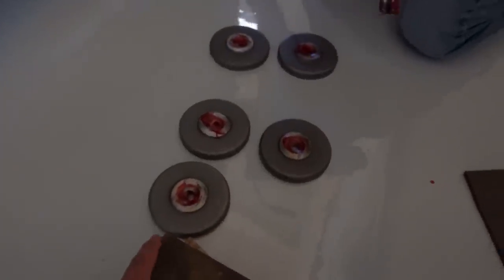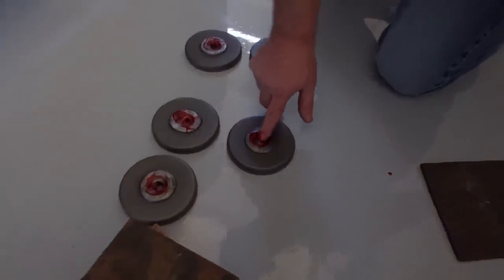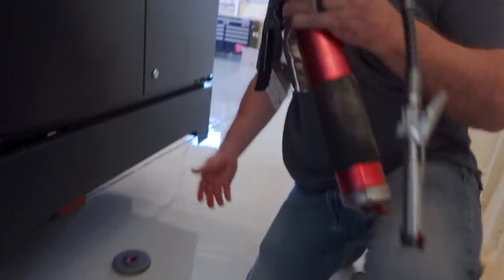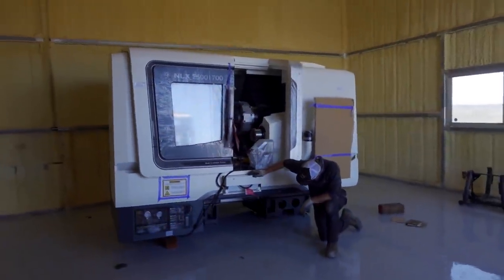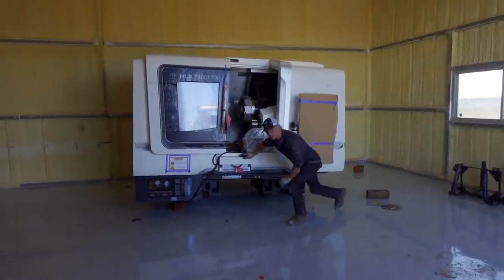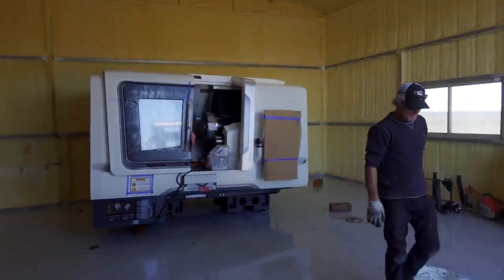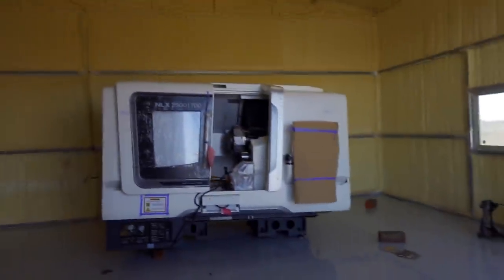That's applying grease to all the feet so when the bolts sit on there they can rotate freely. It takes a little grease. There she is. I'm no expert, but I don't think it's level. So this is why I sealed my floors — that stuff will wipe right up.